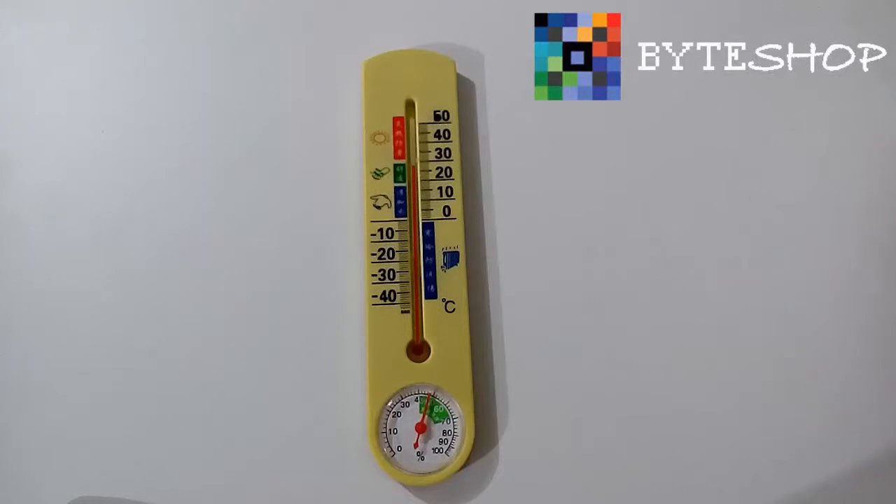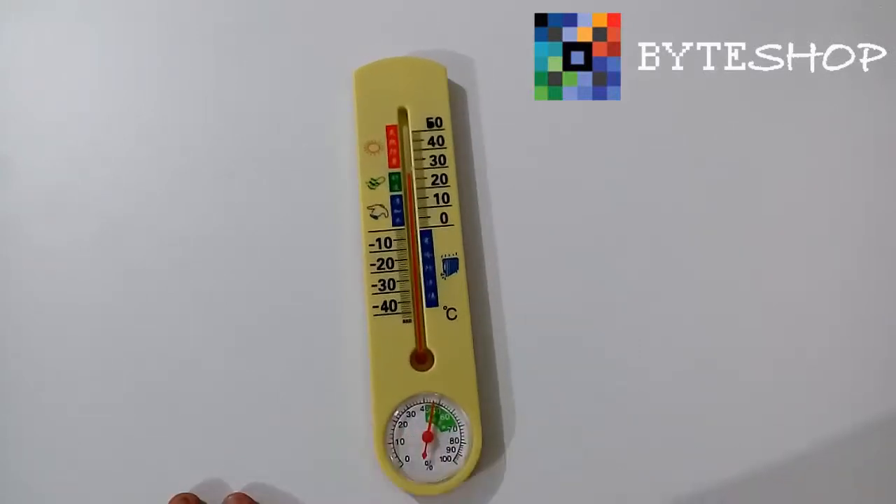Esto fue todo con el termómetro con cámara espía. Suscríbanse a nuestro canal; próximamente tendremos un sorteo de productos, estaremos regalando este tipo de productos y muchos más. Suscríbete, regálanos un like, espera nuevas promociones. Hasta luego.